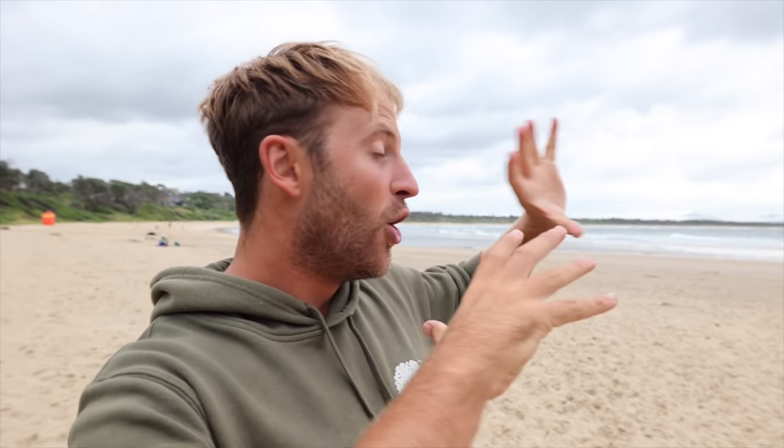There you have it — three new surfing manoeuvres that you may not have tried before. But here's the challenge: can I do all three on one wave in that order? We'll see — I'm going to go and give it a crack. Thanks so much for tuning in. Make sure you subscribe to the channel, hit that like button, let me know in the comments what else we should cover, and join me on Instagram. I'll see you guys soon.